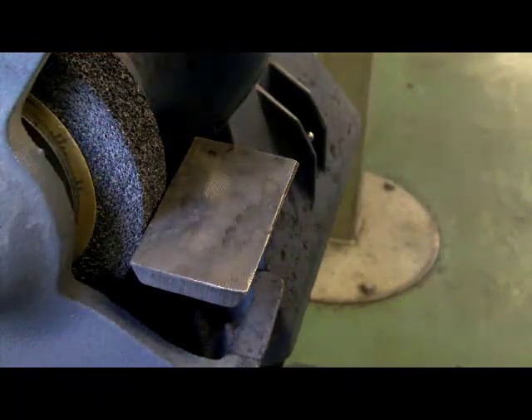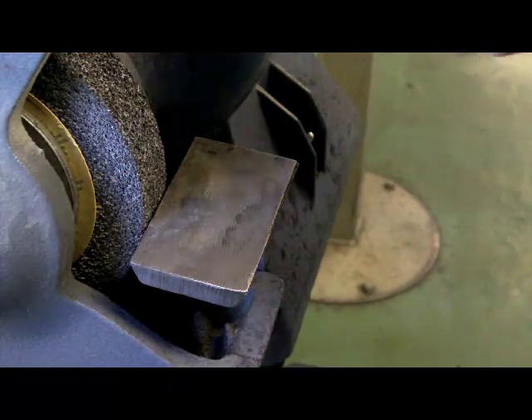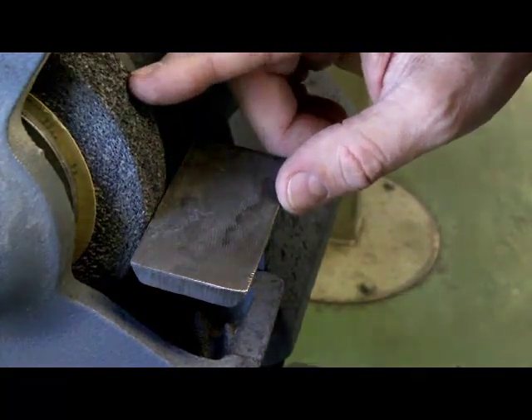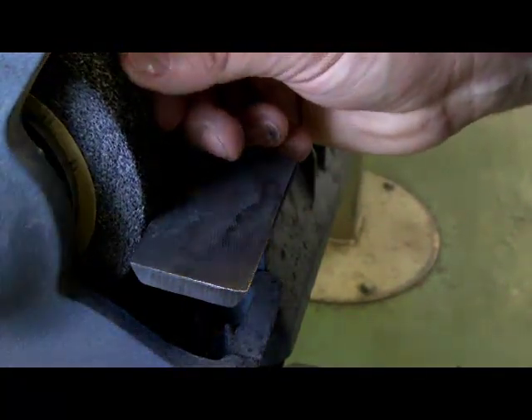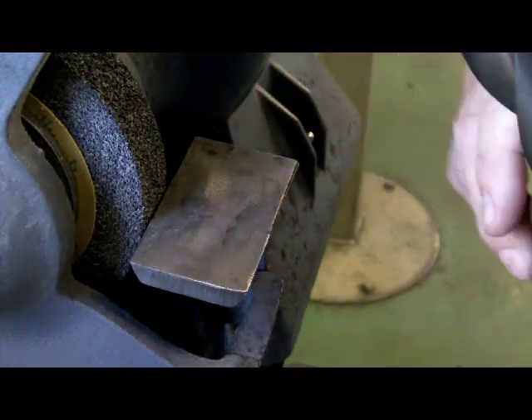Today I'd like to have a look at sharpening drill bits on a pedestal or bench grinder. This is an aluminum oxide wheel and it's a fairly coarse wheel, which is what I prefer to sharpen the drill bits on.